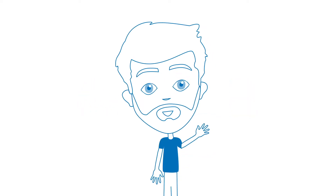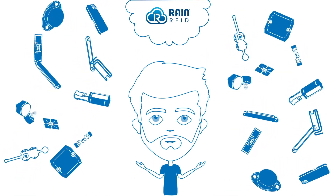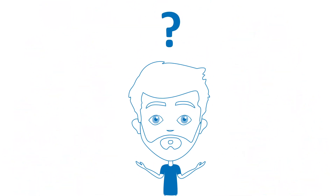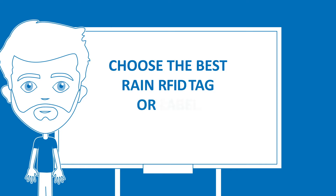In the world of RAIN RFID, there are a thousand different tags and labels. But which one is best for your project? CISPA wants to help you choose the best RAIN RFID tag or label for your project in five steps.